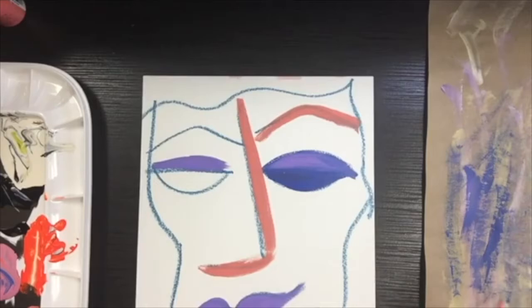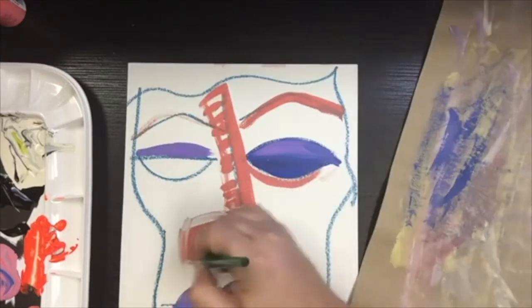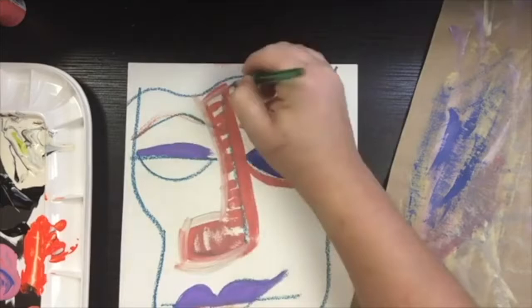So the messy mat is that sheet of paper that you can see on the right hand of the screen that I use when I'm trying to switch between colors of paint — I wipe my brush on it so that I get enough paint out of the bristles that I can move on to a new color. Let's just watch me use that messy mat for a few more seconds.